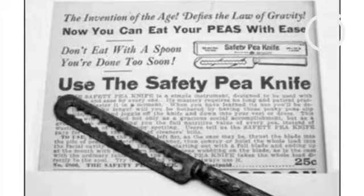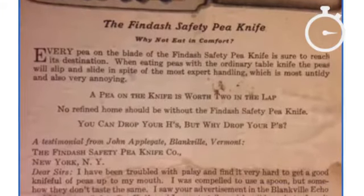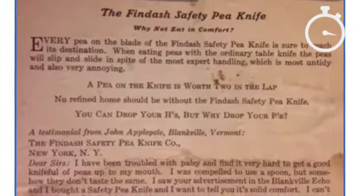Most people would never consider eating peas with a knife, but it became popular in the early 1900s. Back in 19th century Britain, eating peas with your knife was seen as proper etiquette.